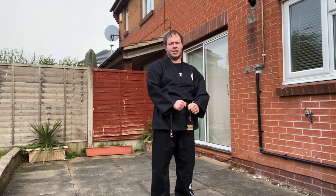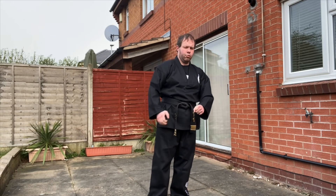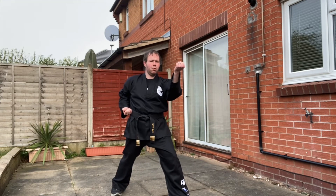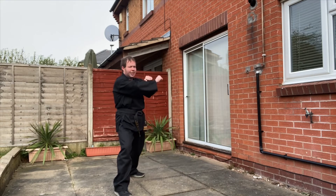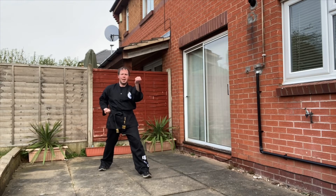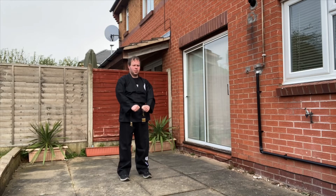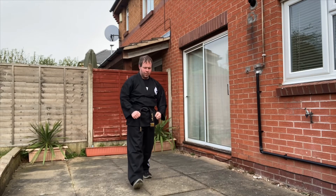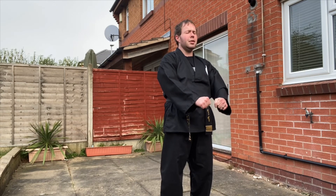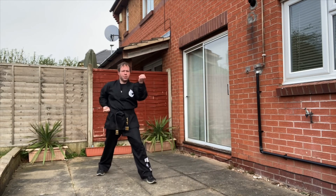The first three-step sequence for blocking is right leg back walking stance. Middle block one, step back again, middle block two, step back a third time, middle block number three, and on the spot, reverse punch. So imagine our partner keys out, step back — one, two, three — reverse punch.